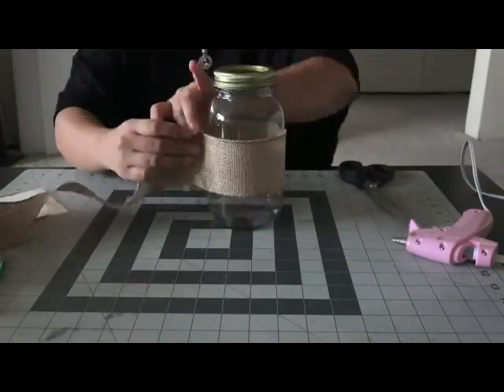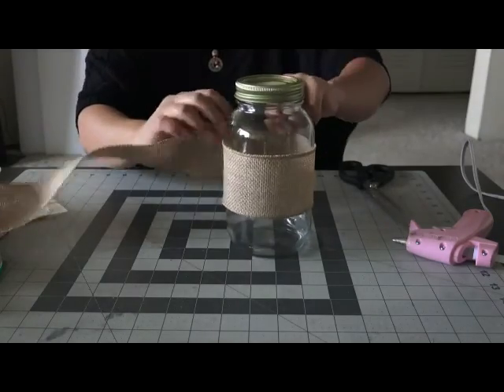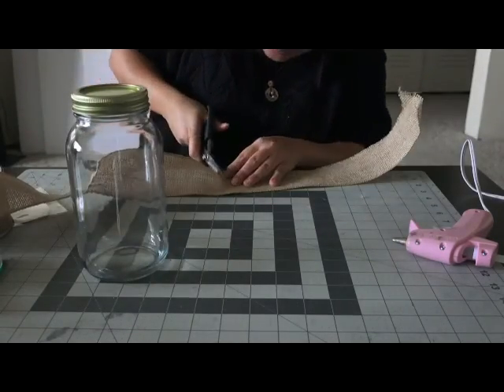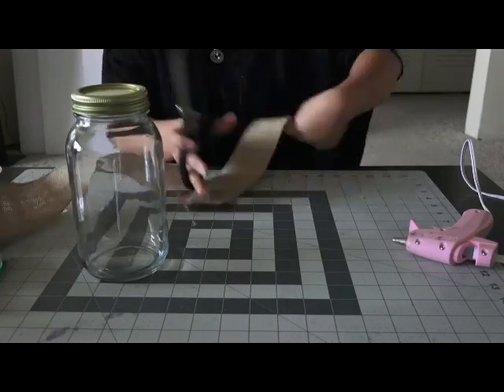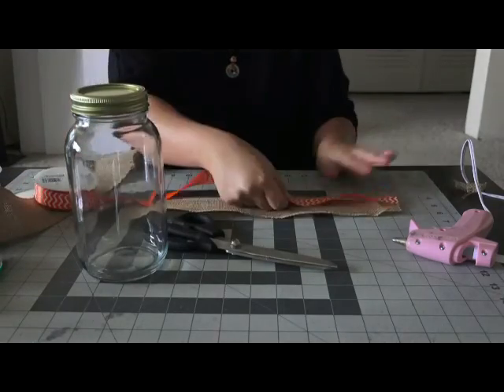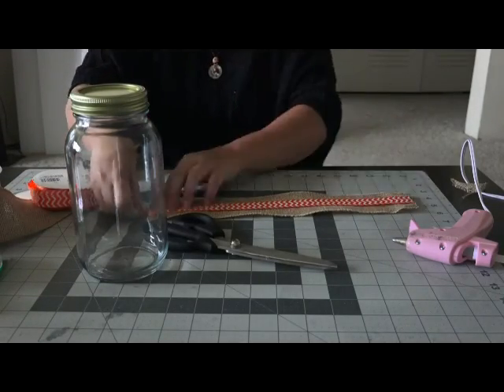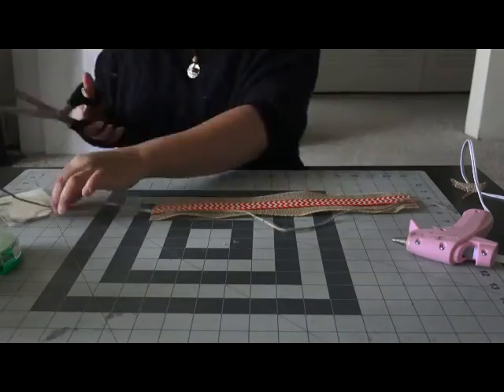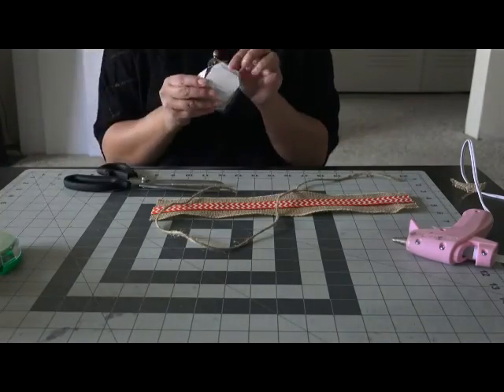Starting with my burlap ribbon, I'm just going to measure that around my mason jar and then I'm just going to cut it off from where I measure it. Then just trimming off the side to make it look pretty, and then taking my orange ribbon I'm just going to measure it right on my burlap and then I'm just going to trim that off as well.